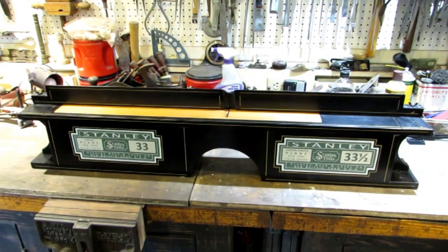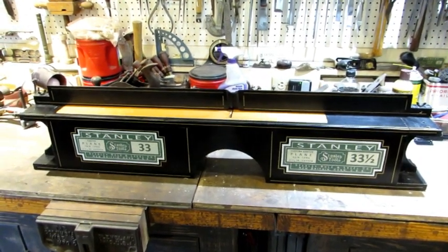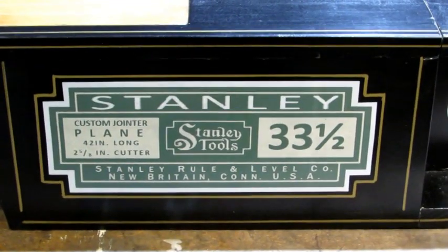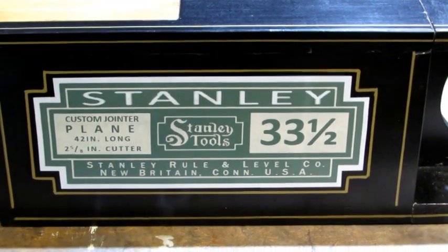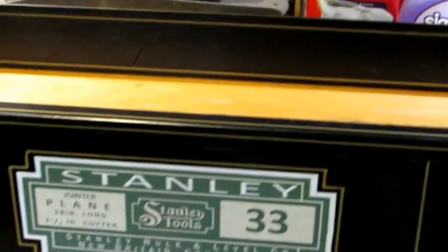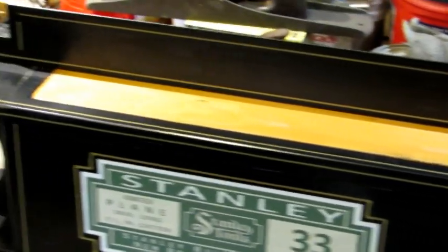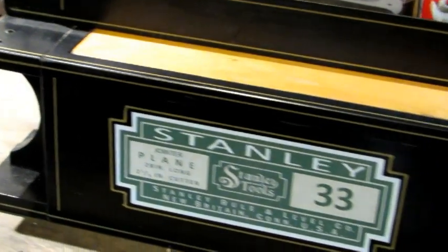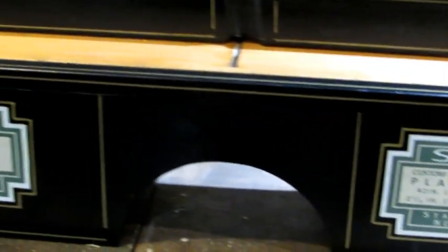Normally after I do a restoration I end the video by test driving the plane. I came up with the idea that I would make myself a unique Stanley number 33 and a half joiner. Combined with my number 33 plane — and there she is resting comfortably inside the top of my homemade joiner — that's what we're going to use to test drive this old plane. I think it looks pretty cool. The key is: what will it do? That's what we're about to find out.